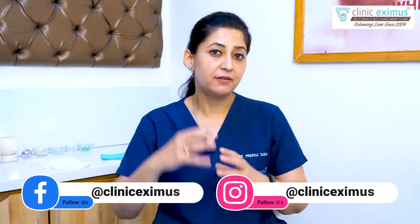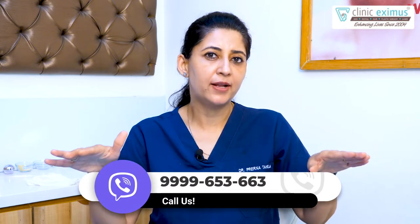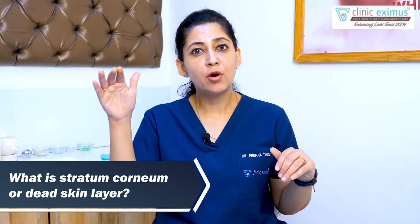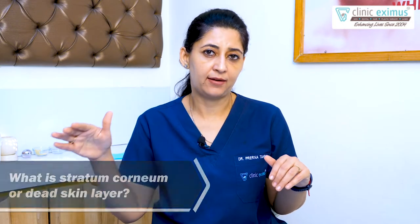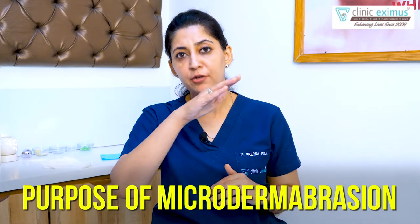The epidermis is divided into five layers. The base layer has bigger cells and reduced keratin. As the layers come up, the keratinization increases and the cells become flat. This is the most upper layer — we call it stratum corneum. Stratum corneum is the reason for the dead skin layer because there is increased keratinization. This accumulation of dead layers gives the skin a gray and dull appearance. The purpose of microdermabrasion is to remove this stratum corneum and stimulate the lower layer to increase regeneration. That's why you get a good result from a simple microdermabrasion.